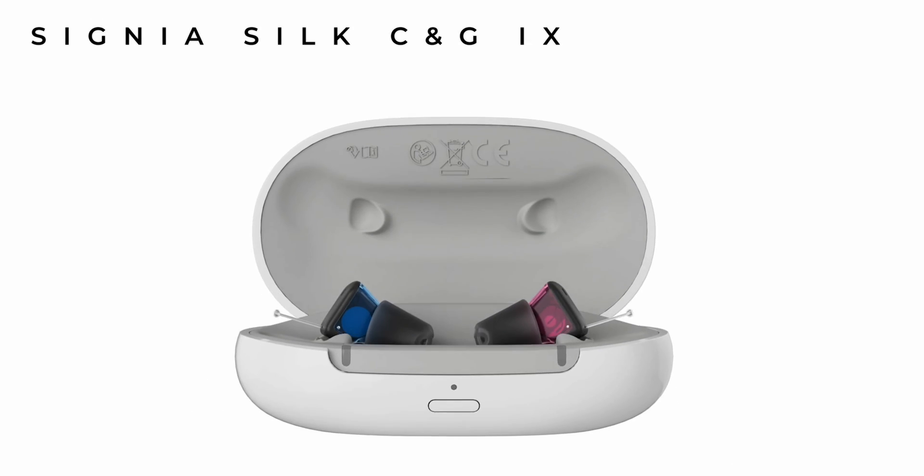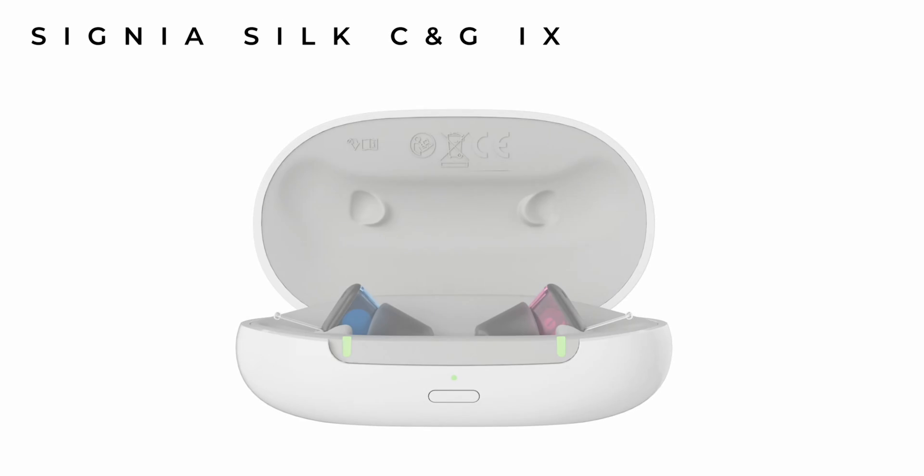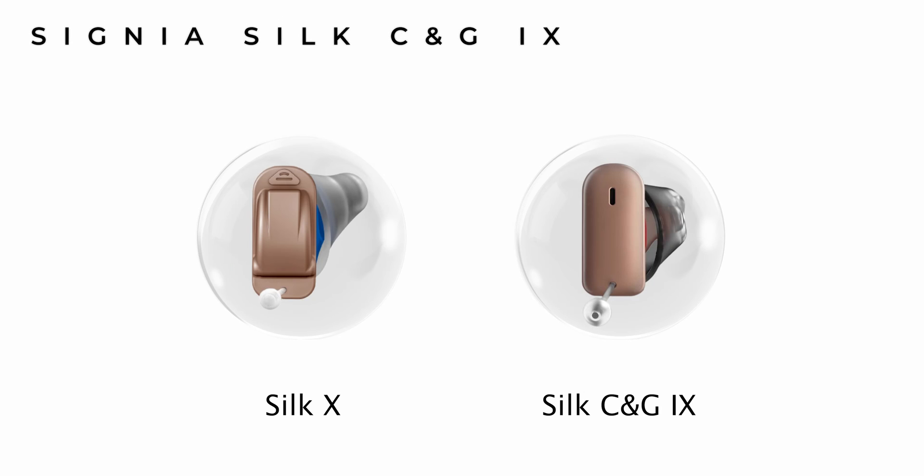This new family of hearing aids doesn't look any different in shape and size to the previous model. And I'm honestly amazed that they've been able to make this new rechargeable version with exactly the same physical specifications of the battery version.